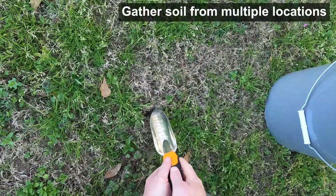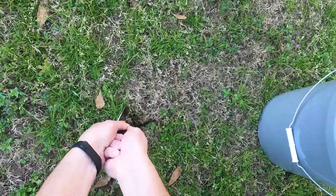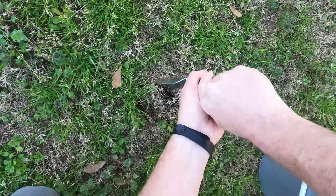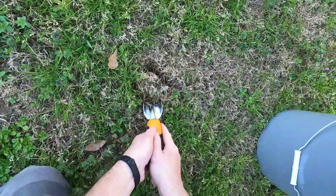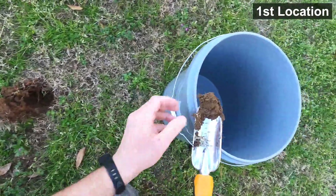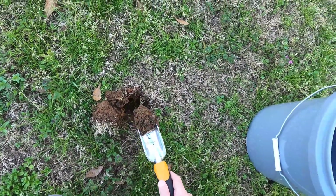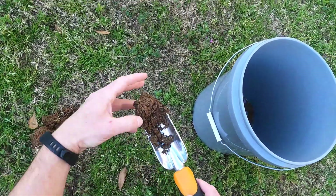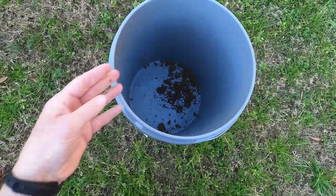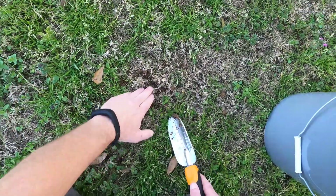Get a clean bucket and dig up some dirt here. Go down about four inches. Look at that red clay. You don't want any roots or grass — just this fresh dirt. Take the hole and fill it back in.